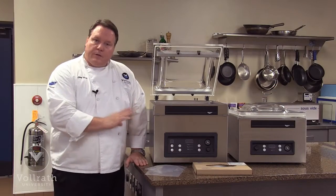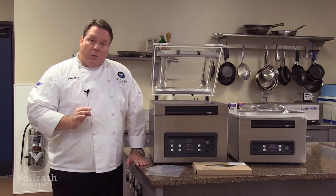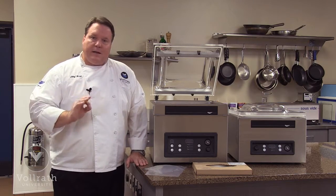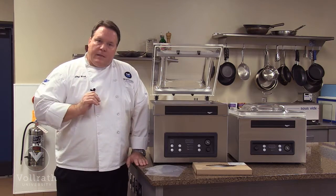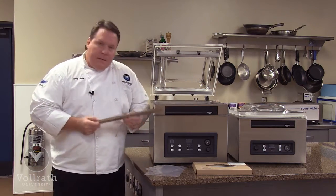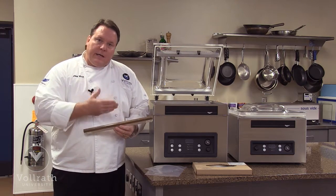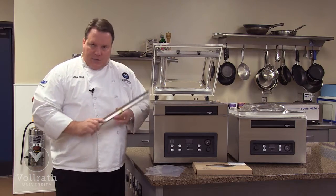Both of these units feature the premium Busch pump. This is a German-made pump that's very high quality. In the world of vacuum packing, the pump is everything, and this pump is rated as the best. They both offer digital controls and a dual seal bar. Each unit has the dual seal bar, meaning each bar has two independent seal wires. On each bag that's packed, you will get two independent seals — extra security in the seal.